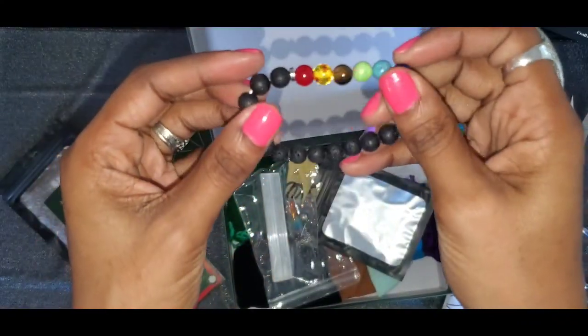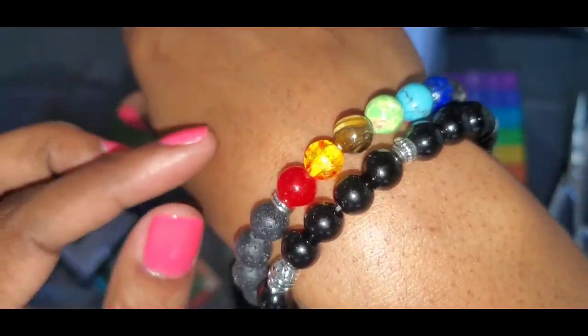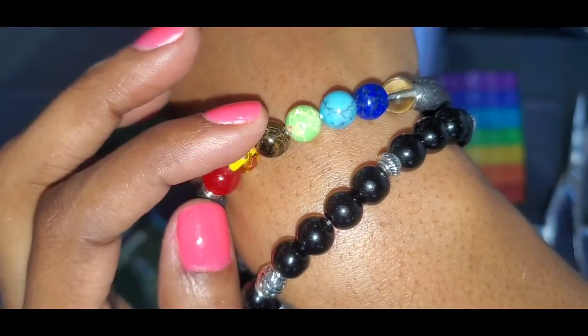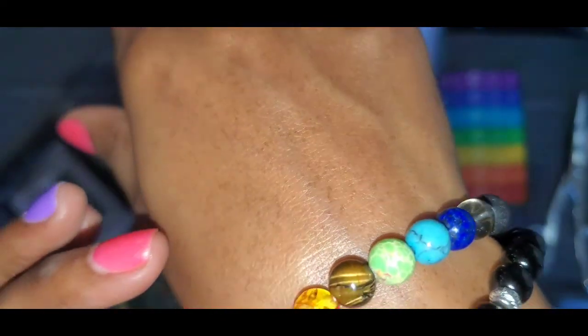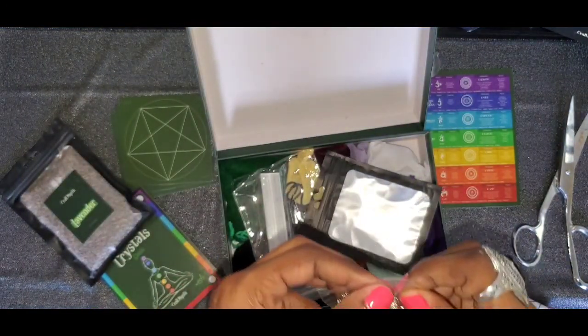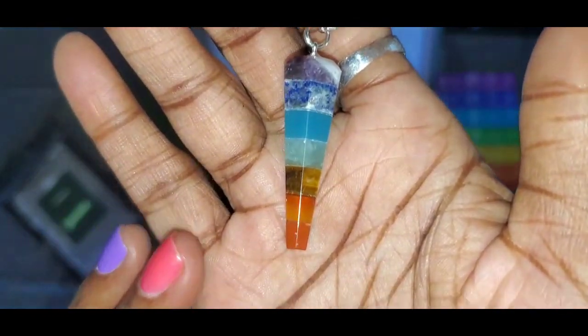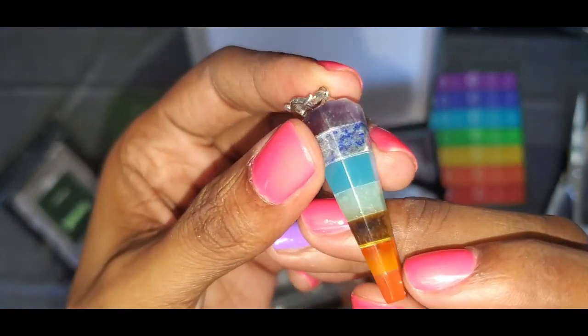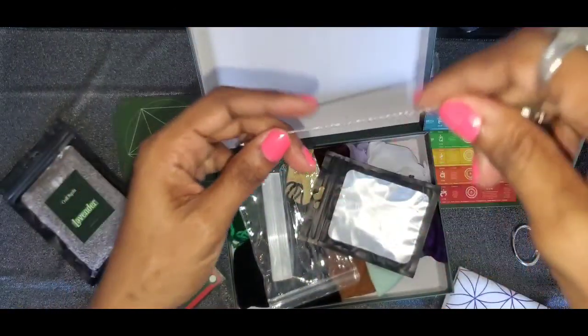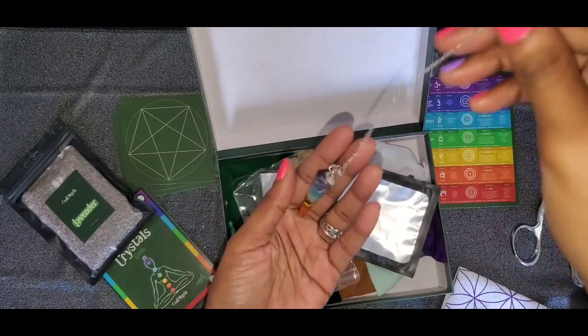Chakra bracelet! A little ride-or-die on there — tiger's eye, a little lapis. That is beautiful. And I love to divinate — there's a pendulum in here with some tiger's eye in it too. Looks like the same stones that are in the bracelet are in the pendulum. There's some amethyst and some lapis in there. That is beautiful.